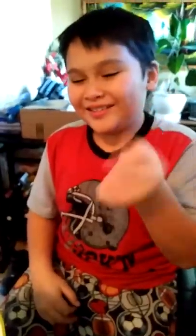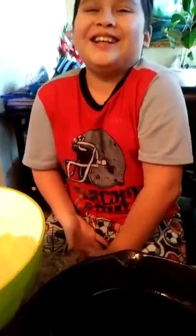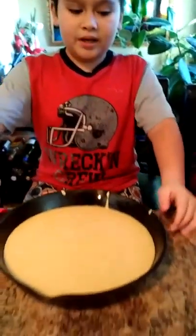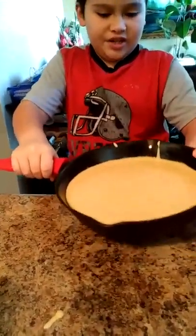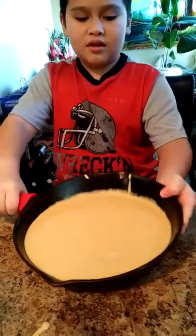We have to mix it until it's all combined and smushed together. After this is all combined and squished together, next we pour this into the cast iron pan, like this. All right, it's almost done.